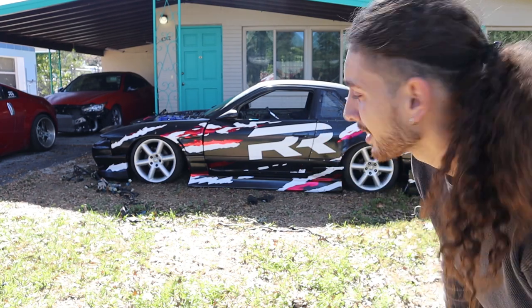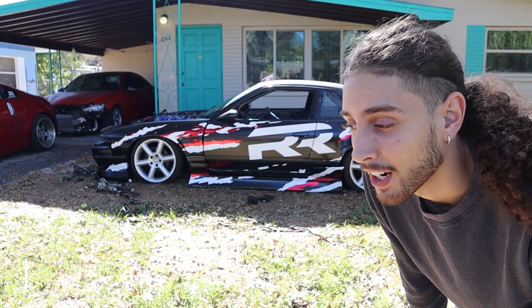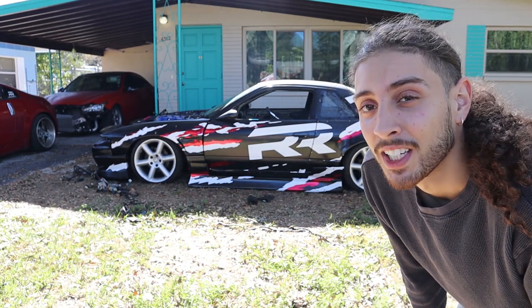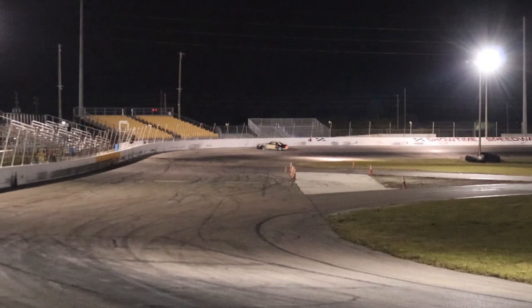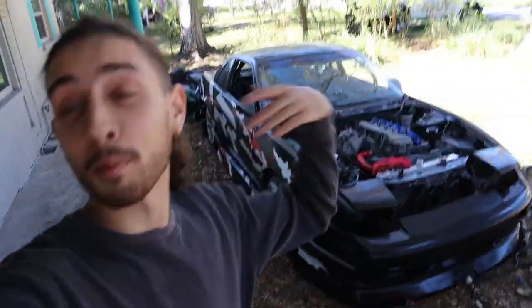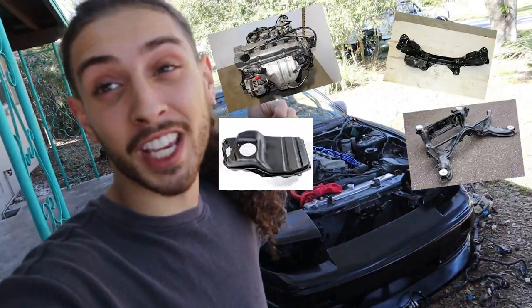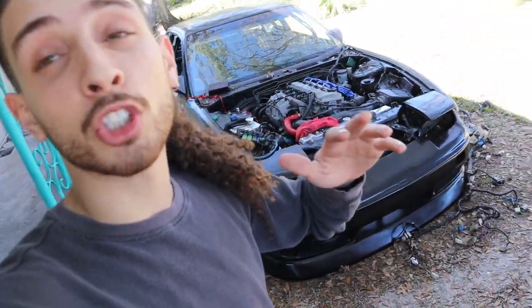Look at the car, man. Shout out to Driftology for one of the best designs I've seen — my first design ever. I appreciate all the work, time, and effort he put into creating the design, laying it on for me, and just being a good friend. For new people to the channel, this is literally the same exact 240 from the previous build. We swapped everything — engine, subframe, rear subframe, fuel tank, fuel pumps, roll cage, headlights, doors, mirrors — everything you could think of.